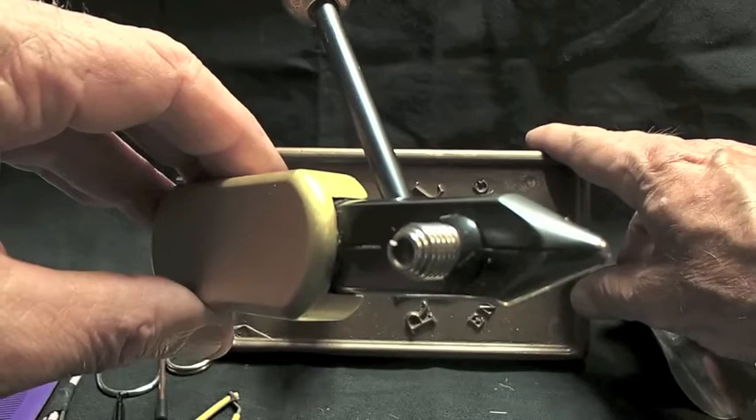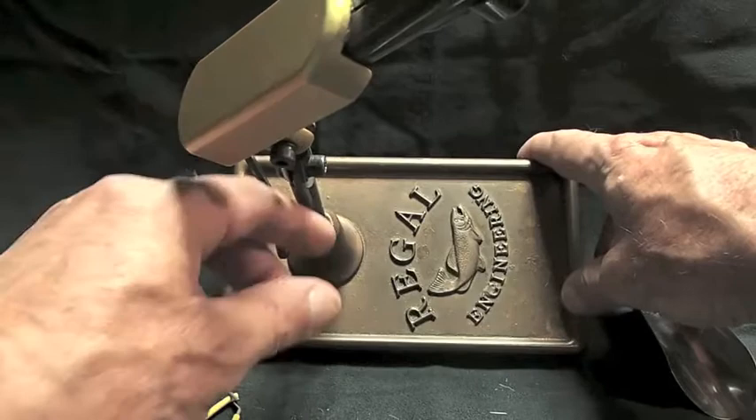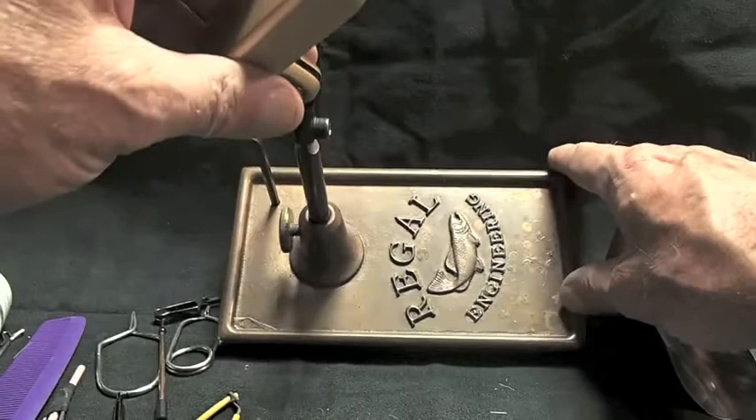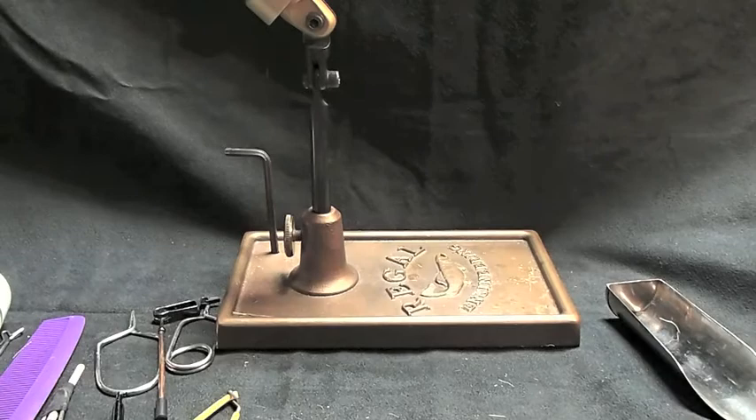You adjust it with this Allen wrench back here. You can turn the stand on this thumb knob and like that. But your vise is one of your very most important tools when it comes to fly tying.